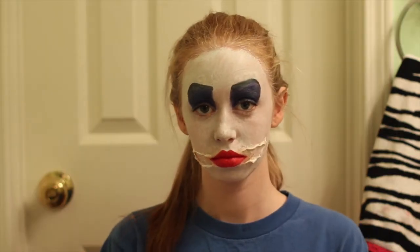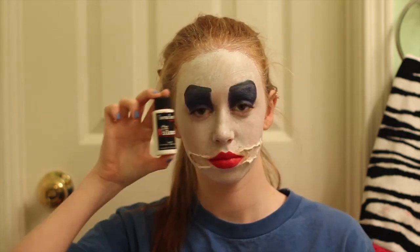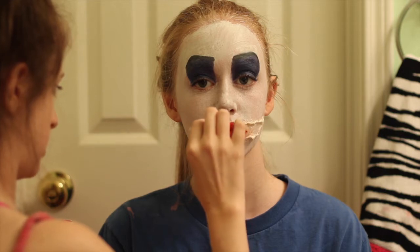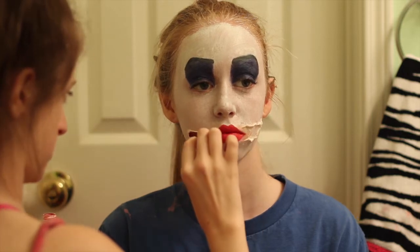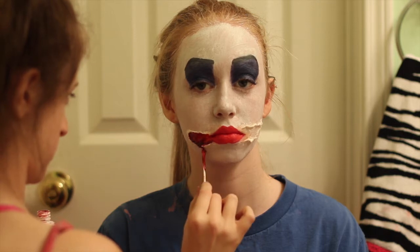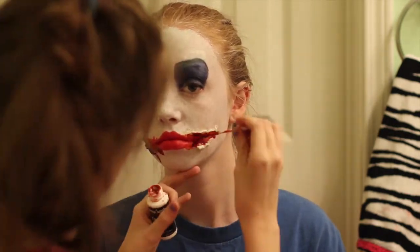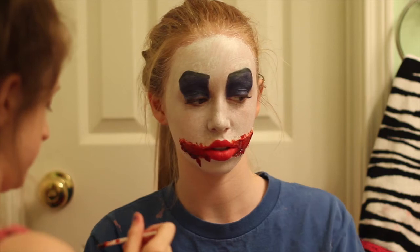After you have your creepy smile all shaped out, you're going to get some fake blood. The blood used in this video is Cinema Secrets FX blood. Spread it all on the inside of your fake mouth with a q-tip. You have to have some blood dripping out of your mouth because every creepy clown has a bloody face. Pull the blood down to create drips and fill in every spot — it doesn't have to be perfect. You're a creepy clown, you probably ate a human or something, so you've got blood everywhere.